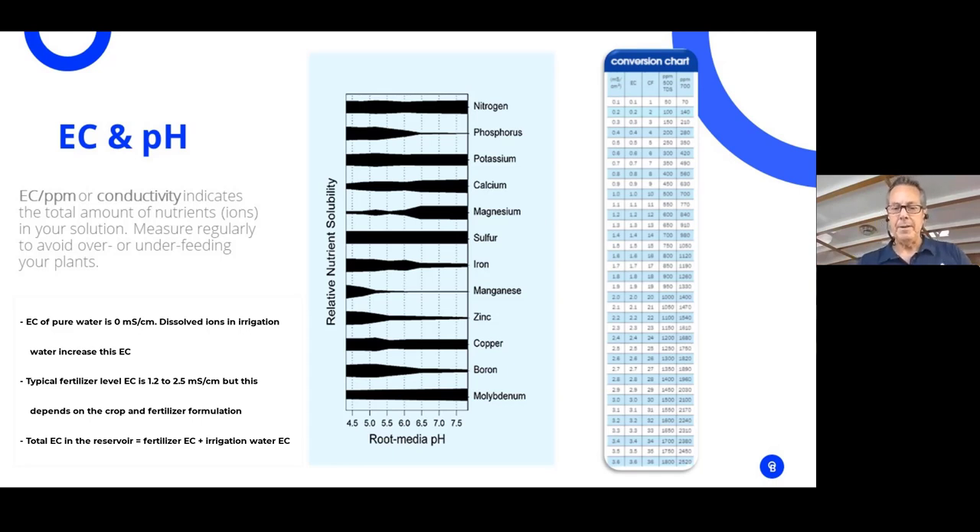The EC meter measures the resistance between the two probes. A small amount of salts gives a low reading; as we add more nutrients, we get a higher reading. It will not measure NPK — it's just the amount of salts in there. Excessive high levels of salts can induce ion toxicity, osmotic stress, and nutrient imbalance, while low levels mean deficiencies and decreased plant growth. If you're doing your calculations right and measuring your nutrients correctly, this EC measurement gives you the precise amount you've put in.